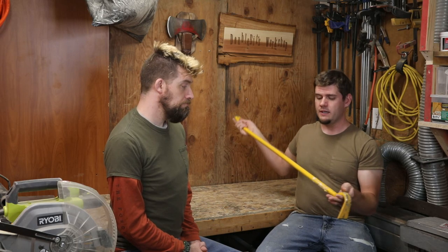The primary method is using a pry bar and a hammer. You're gonna want length and leverage, so the DeWalt 42-inch is pretty much king. It's $20 at Home Depot. It's pretty quick, pretty easy, and you can use a hammer on the back end of it.